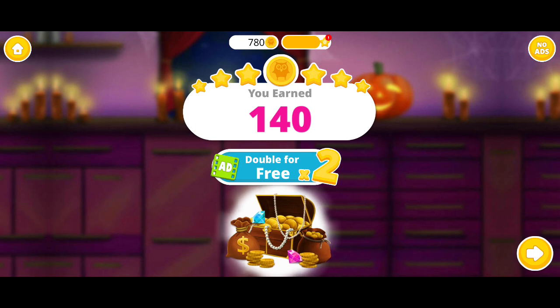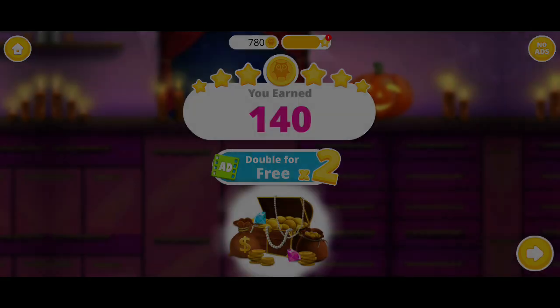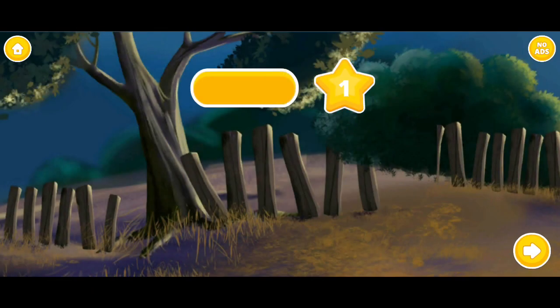Collect your bonus coins! Congratulations! You got a reward!